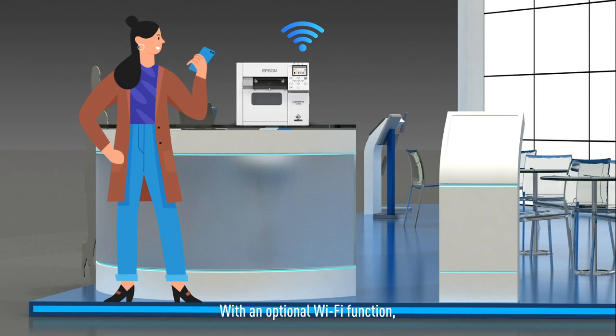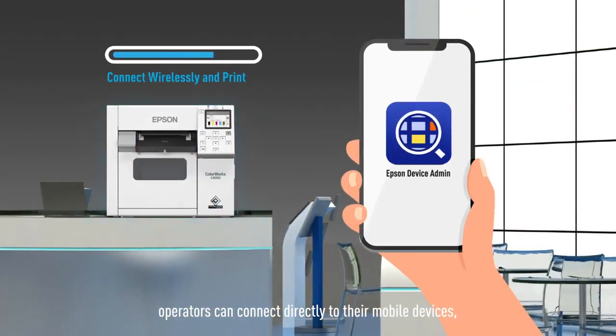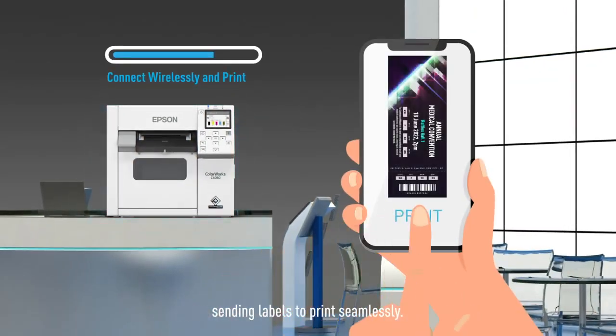With an optional Wi-Fi function, operators can connect directly to their mobile devices, sending labels to print seamlessly.